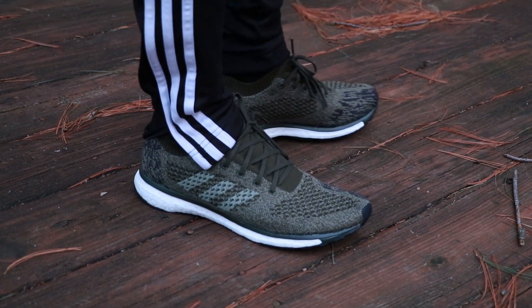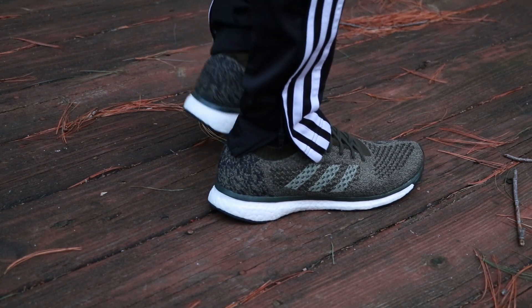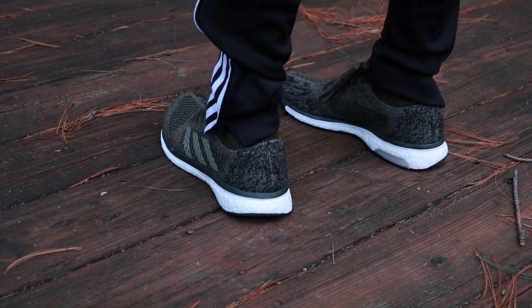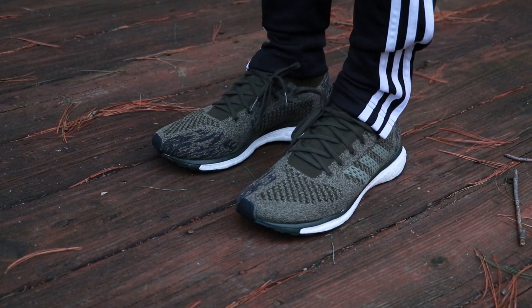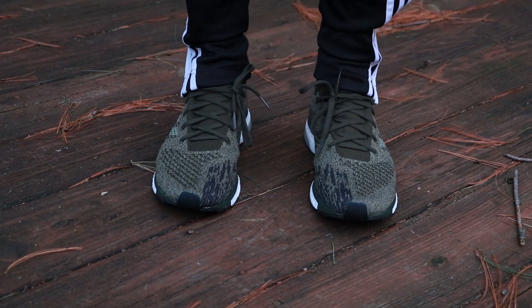It's a great alternative if you can't find the Olive Ultra Boost 3.0 — those are pretty cool too, but these are definitely lighter and it's cool to get a different shoe once in a while. The only problem I see is the retail is $200, which is a little insane for this shoe. But you could definitely find it cheaper on European sites — maybe around $140 to $150, which is a pretty fair price.